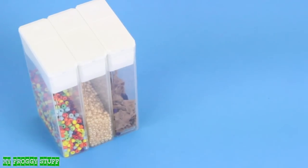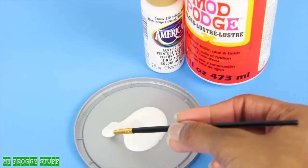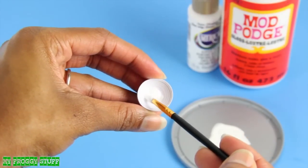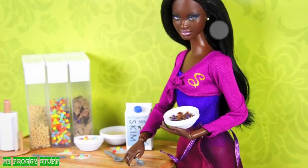Now that our containers have been filled with cereal, I can make the dolls a bowl of cereal using our paper bowls. Mix Mod Podge and a drop of white paint, add some to the bottom of the cereal bowl, add a few beads, allow it to dry, and you're done.